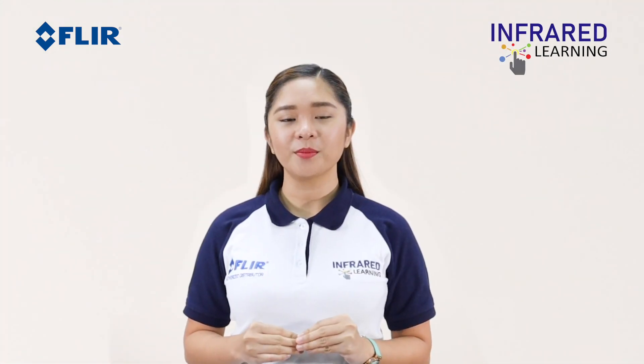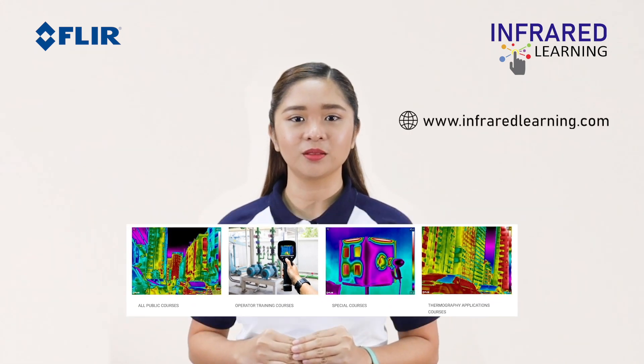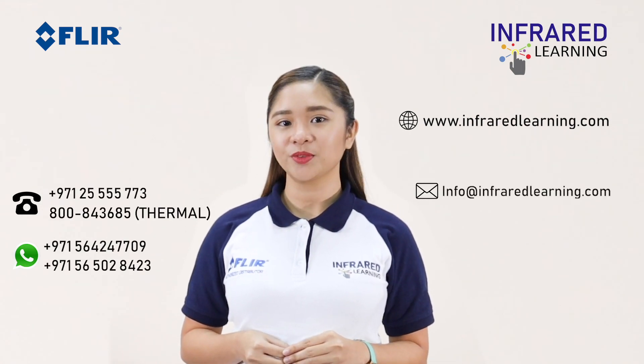Learn more about thermography with our wide collection of online courses. Visit www.infraredlearning.com, or call us or send an email for more information. See you in the next video.